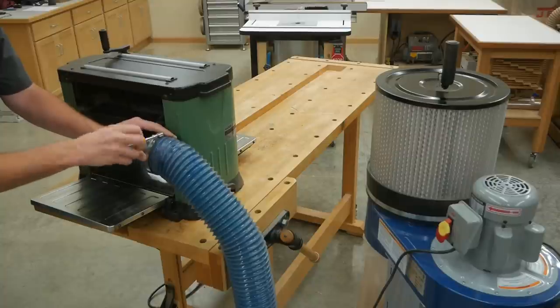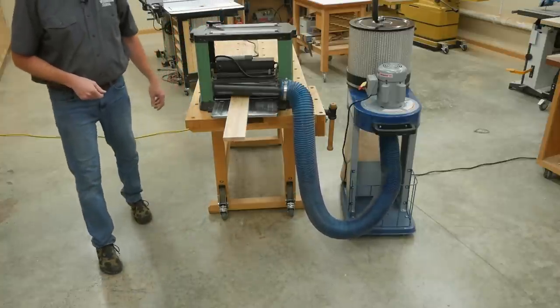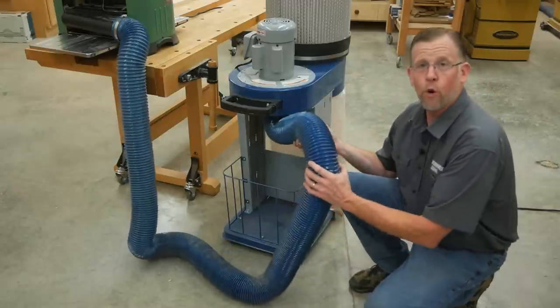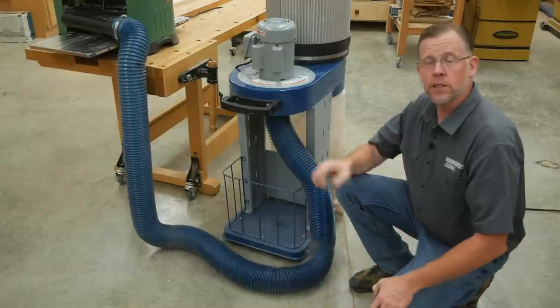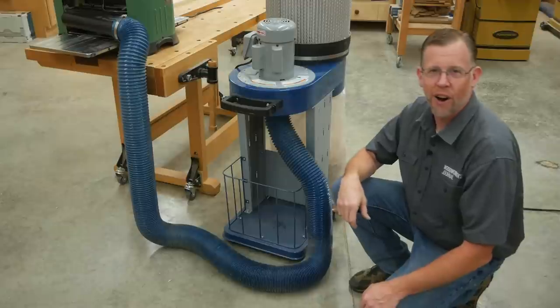And chances are, that time will come when you buy your first jointer or planer, which generate a much larger volume of debris than a shop vac can handle. Consumer dust collectors like this require a four inch diameter hose. It moves a large volume of air at relatively low pressure, and you can buy long lengths of the hose at a reasonable cost.